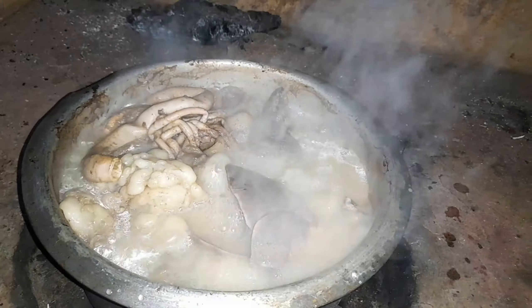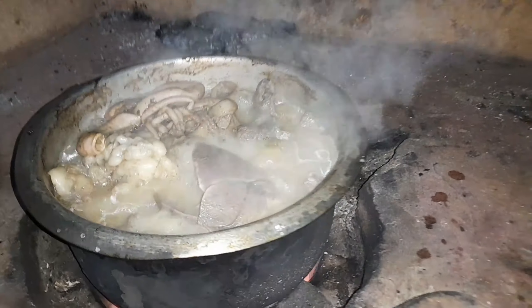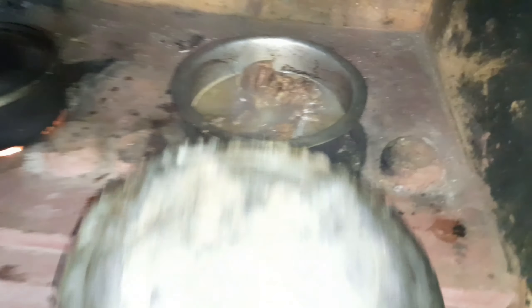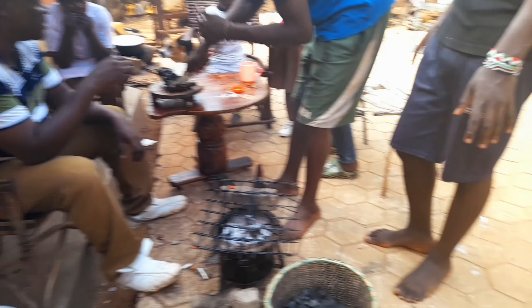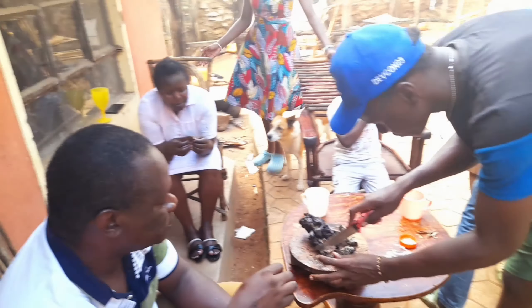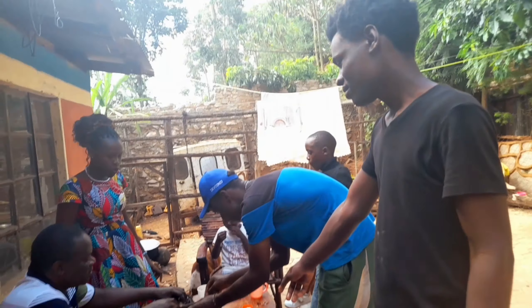These are the tripes — the inner stomach contents. We also boil them and then fry them, so you get stew from this, and then this part will be fried, and from the rest you get soup. It's so good.